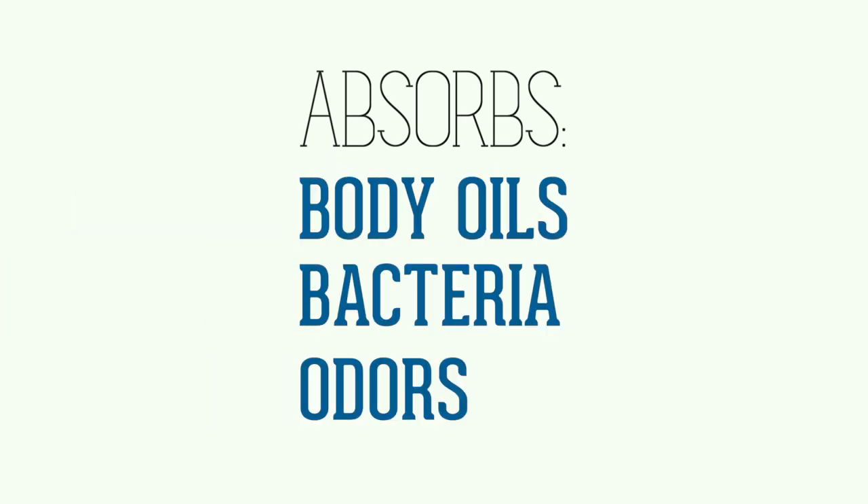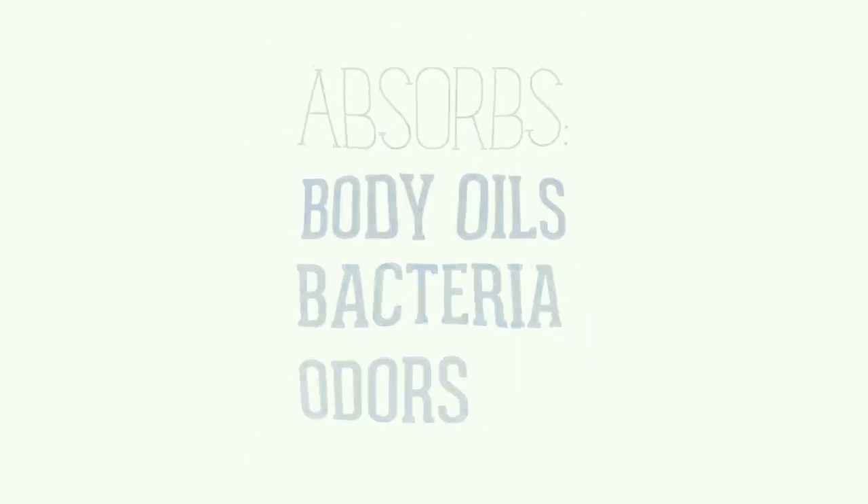Remember that a swimsuit is an intimate garment and also absorbs body oils, bacteria, and odors. So while a quick rinse will help decrease some of these effects, suits should ideally be washed after every wear.